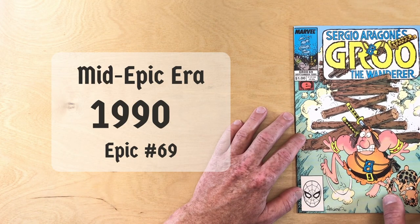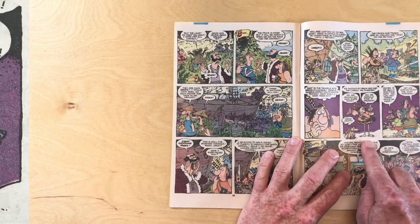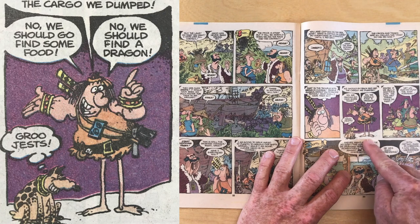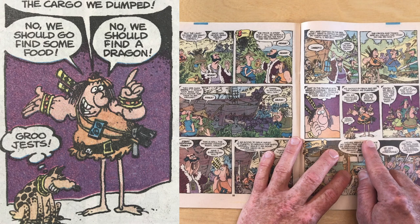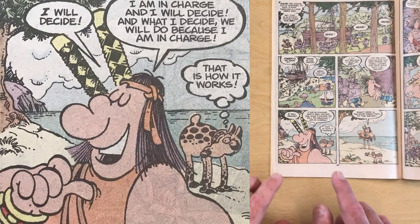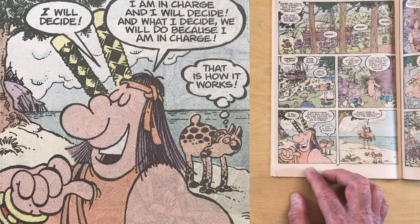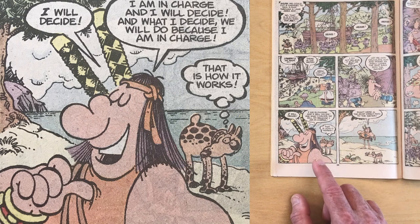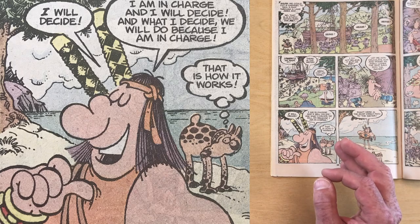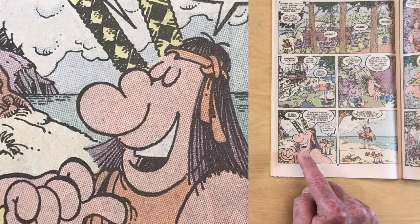Let's skip ahead almost five years to 1990. Here we have Marvel Epic Groo number 69, from September 1990, probably drawn in the spring or summer of 1990. Just a quick look at this drawing of Groo from the middle of page 23 — look at those skinny noodle legs. Almost ten years into drawing Groo comics and those legs are as straight as can be. And then down here in the corner, what a great image to examine. I want to be careful about not calling this the perfect Groo, but late eighties, early nineties — this was the height of my Groo fandom as a teenager. Take a look at that exaggerated nose. Groo's nose in 1990 was exaggerated, but it was a good nose.